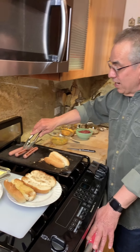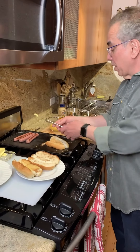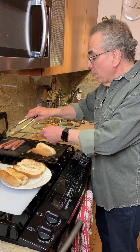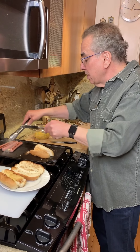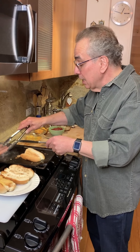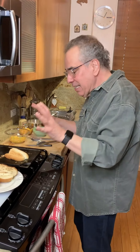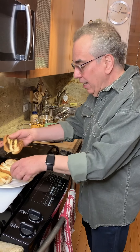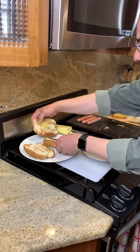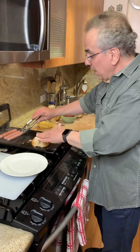The toasted bun is really important. I think that's one of the things that sets a good hot dog apart from anything else. If we can toast the bun and get a nice little brown on it — not too much — that'll make a big difference. It adds great flavor and texture. So we have our buns and they're going to be ready. A little more butter — you can put the butter right onto the bun.